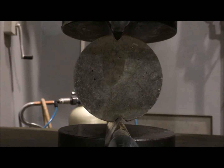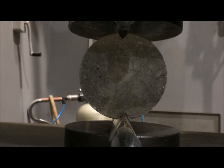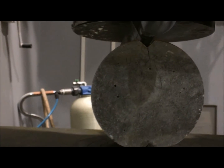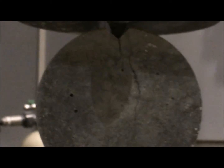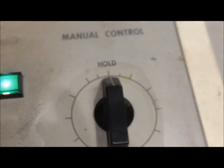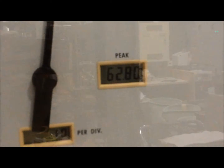We are now almost in the 50s. You can see that crack — it has happened. I'll now hold, put it to hold, and show you what it is. I'll show you the failure, the cracking.